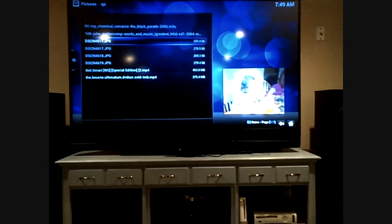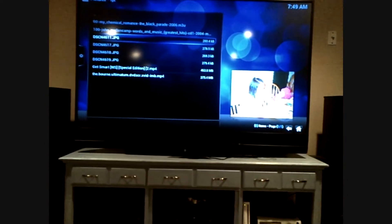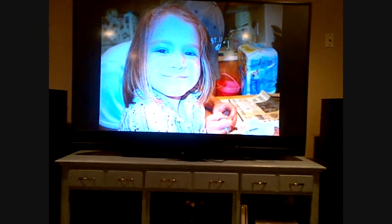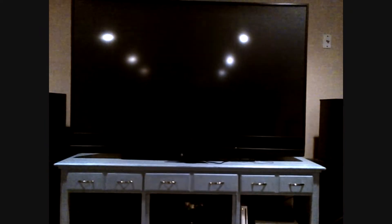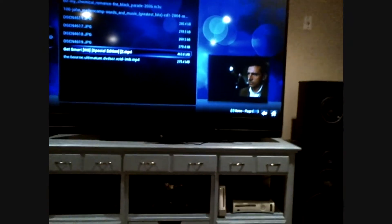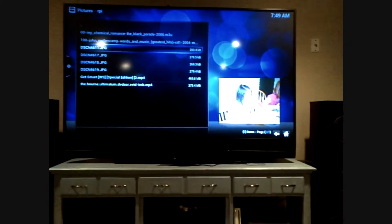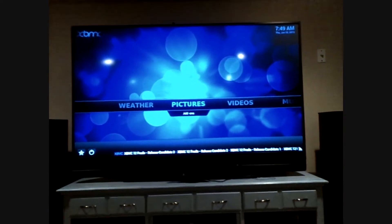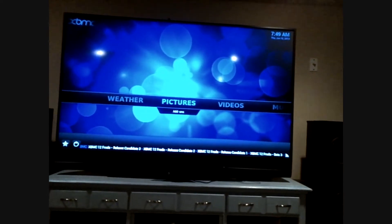Then any other data, any other pictures — you can also look through them, very easy just to skim through and look at them. And that's the XBMC player on my TV.